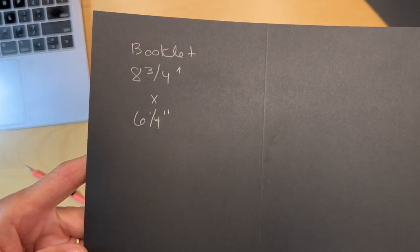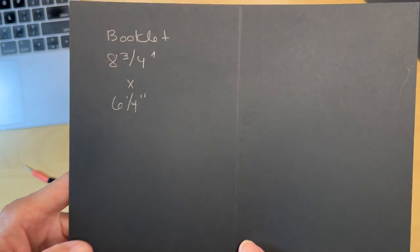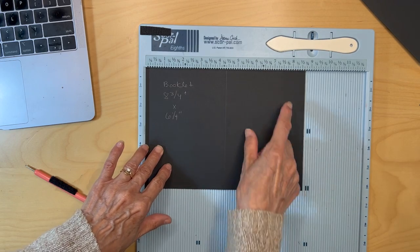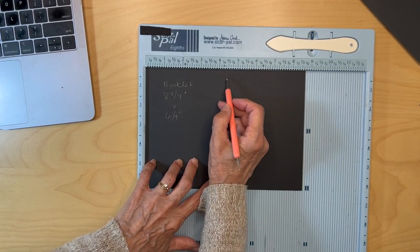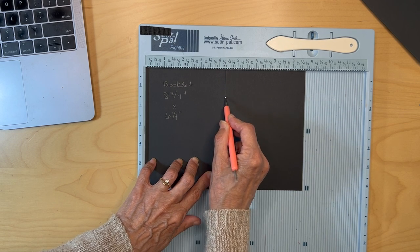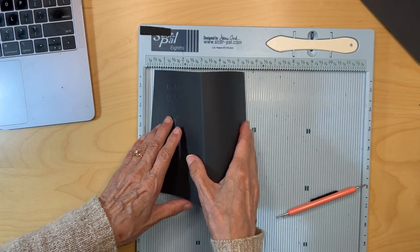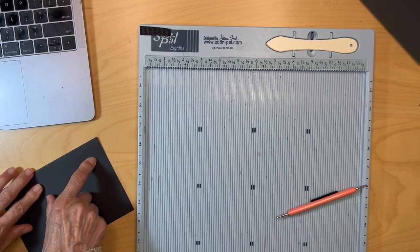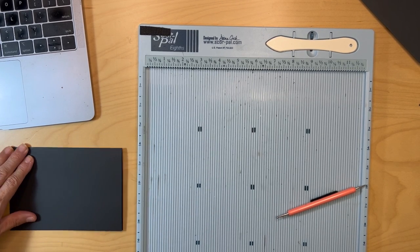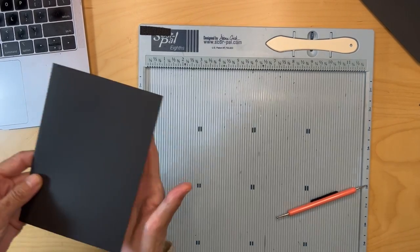We're going to make a little booklet. Cut a piece of black cardstock eight and three-quarter inches by six and one-quarter inches. Put it with the eight and three-quarter inch side up and score it at four and three-eighths, which should be the center. Then fold and burnish that — this forms the little booklet.